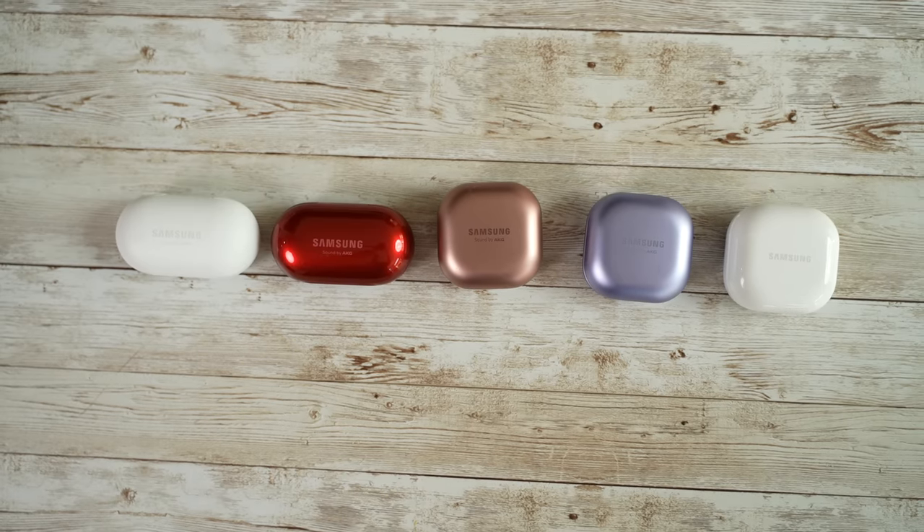Okay, so three years, five buds, and now we have the Galaxy Buds 2. Let's see how they stack up against the other buds. Let's jump in.